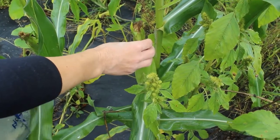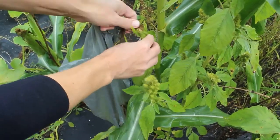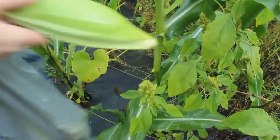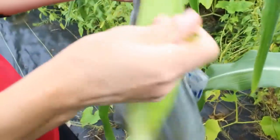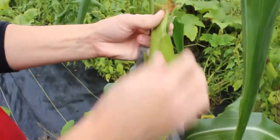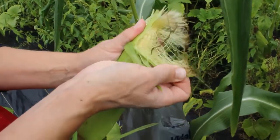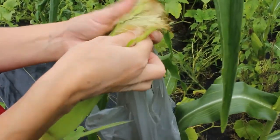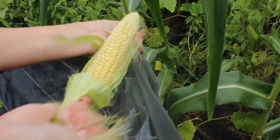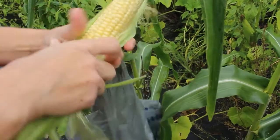There are a few things you want to look for when harvesting your corn. The silk should be dry — good and dry — and the cob should feel full. Depending on your particular variety and what color it is, you can pull it back and see if it's the right color. This one is a yellow variety, so this one's pretty much ripe.